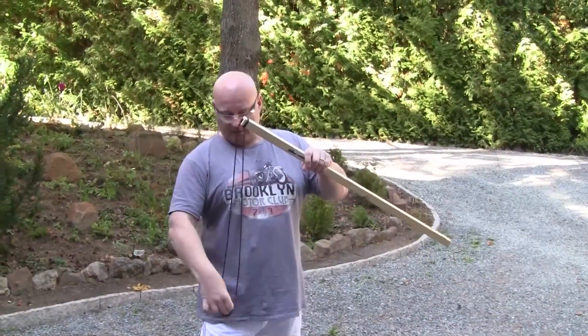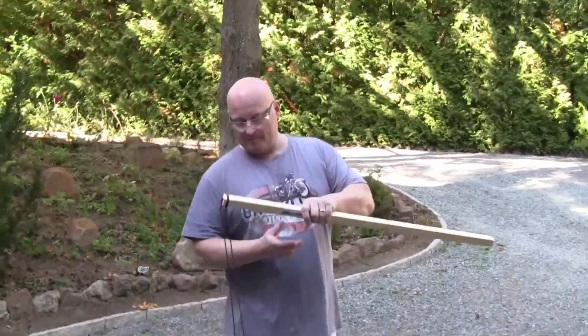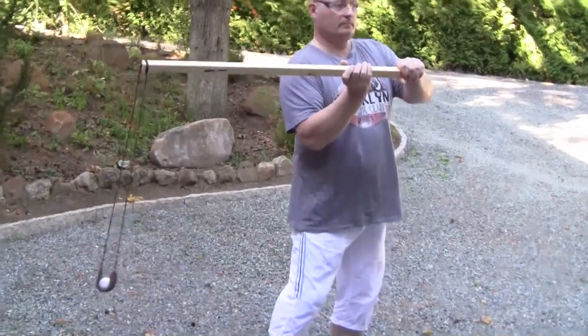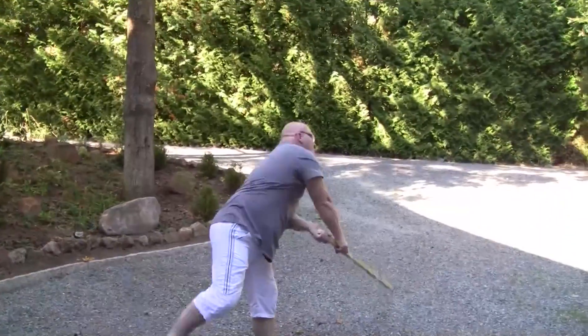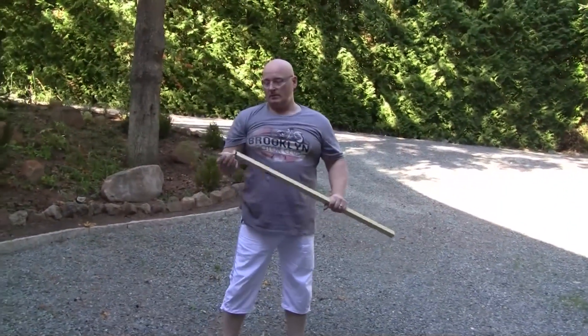So again we take our golf ball — this is really powerful, but it takes a long time to be accurate with it.